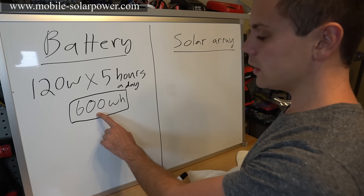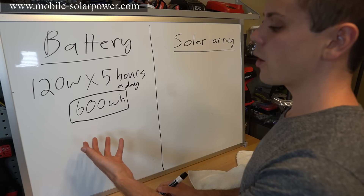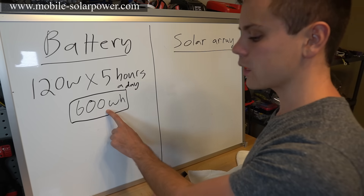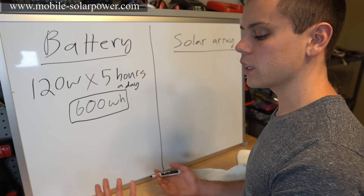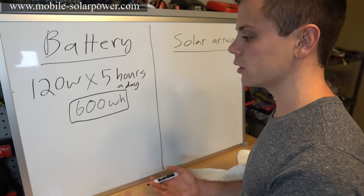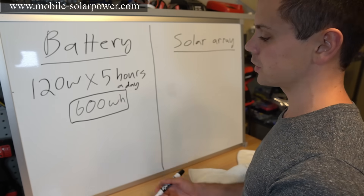We need a battery that can supply 600 watt-hours for our given load every single day, but we also want enough backup — or days of autonomy. Typically a good figure is three to five days of autonomy. This means that on a cloudy or rainy day you'll have enough backup power to run your loads during that period of reduced solar output.